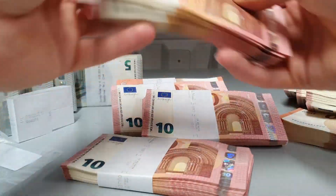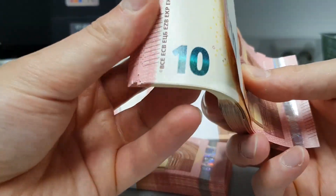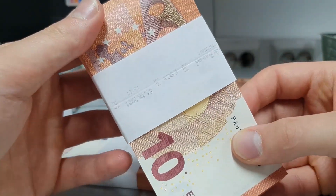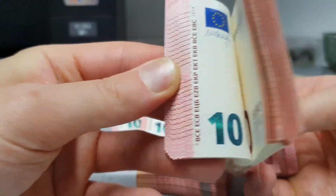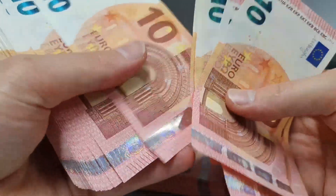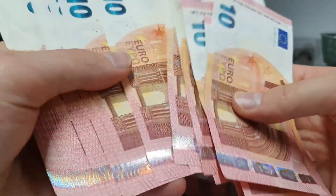So this 10,000 euro pack — first batch was really nice, everything is in order. It's a 2021 batch again, kind of old, but at least everything is in order. Mint 10 quality money, this is not pre-used money. So that's good.